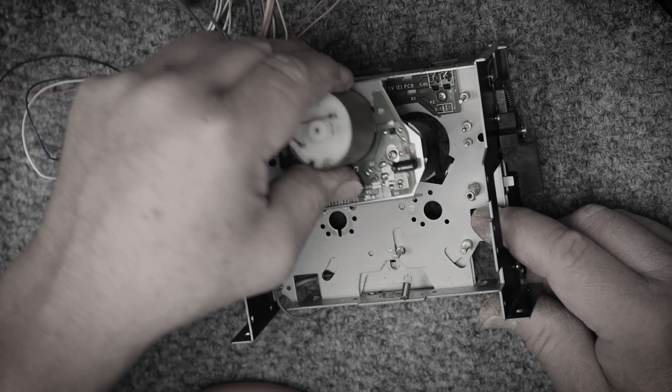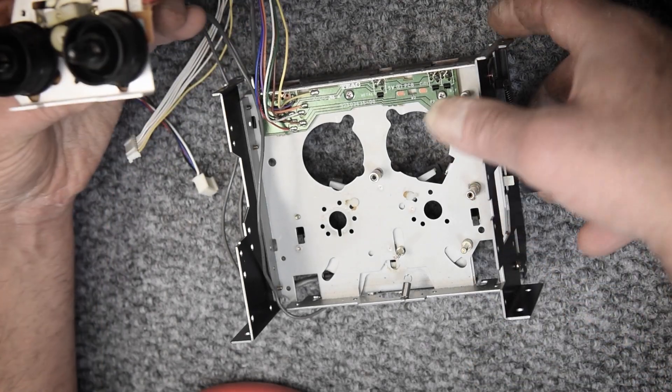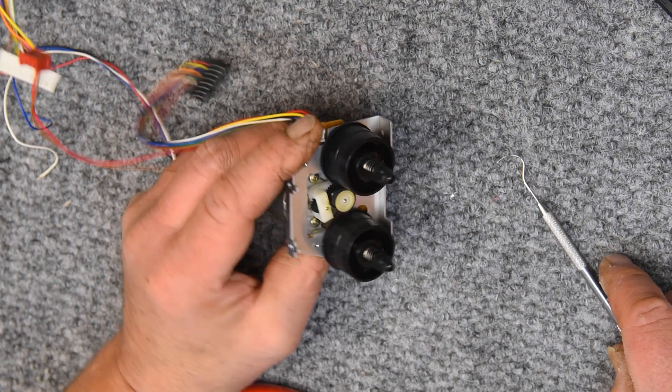I'm rebuilding the reel motor on a Tascam 122 Mark III. This video will also be part of the rebuild video on that deck, but I wanted to do the motor separately.